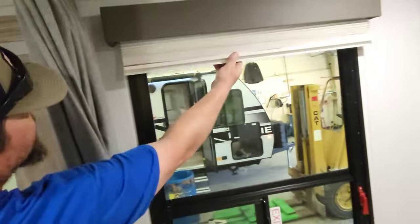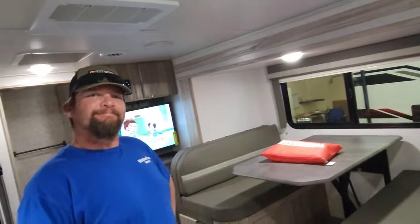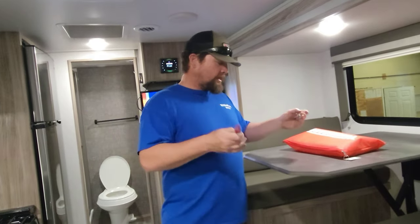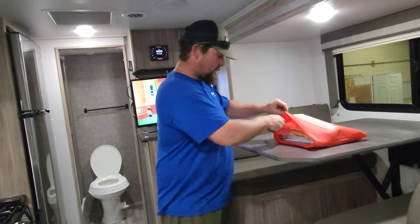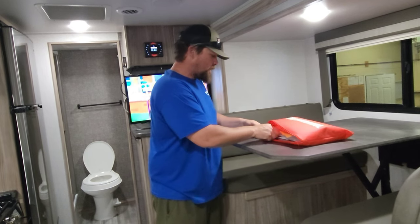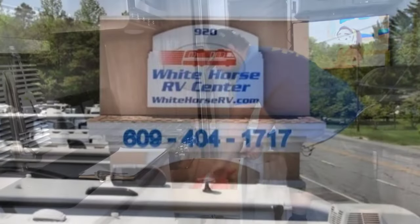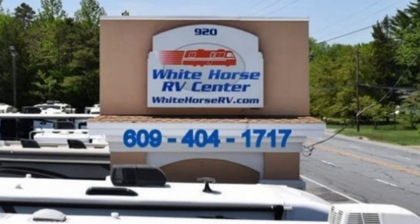One last thing — your blinds. Thank you, Anthony, for letting me show you this trailer today. I'm going to put your keys inside your owner's pouch along with your TV remotes. Aside from draining all the water out, turning the propane off, and pulling your slides in, I'll stick this pouch right underneath your stove in the drawer. Thanks again, Anthony. If you like this video, please like, subscribe, and share. If you'd like to pick up your own trailer from Whitehorse RV, feel free to reach me at 609-404-1717. Thank you for watching — that is a demonstration of how to work your trailer.